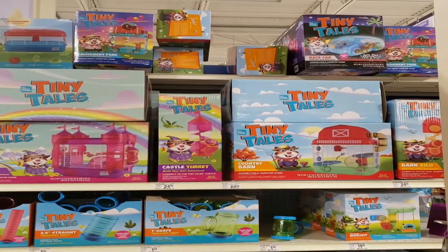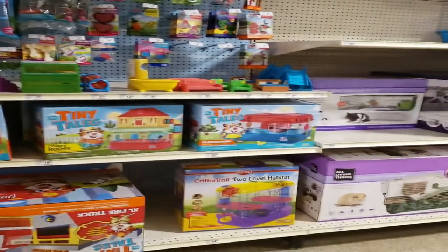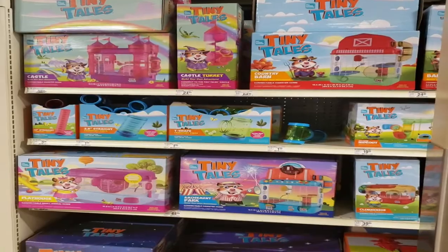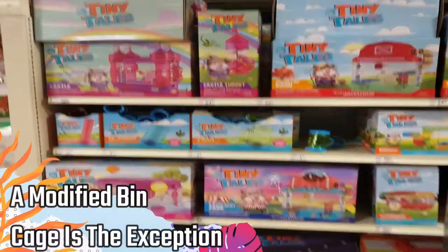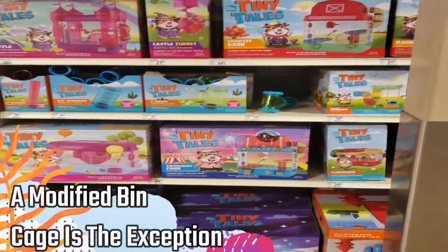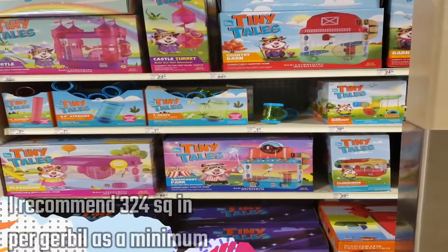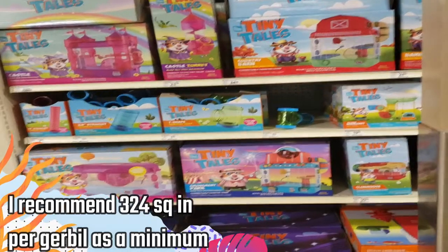We can start with the horrible items — all of these homes here are going to be no good. Even though they advertise as being safe for hamsters, gerbils, and mice, that's completely untrue. Gerbils should never be housed in any sort of plastic home, and all of these are way too small for even a single gerbil to live in. They won't allow you to put proper bedding in there.